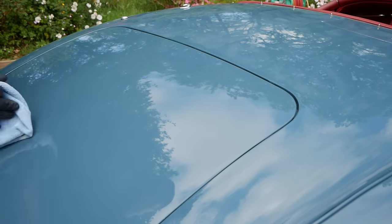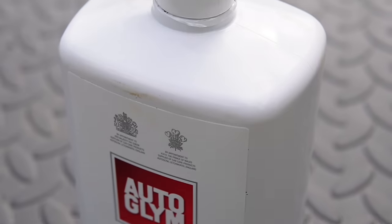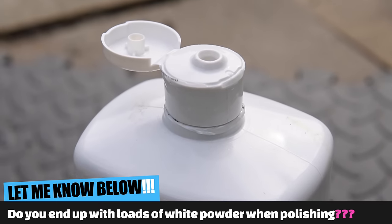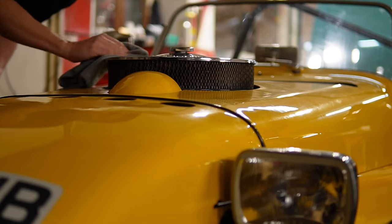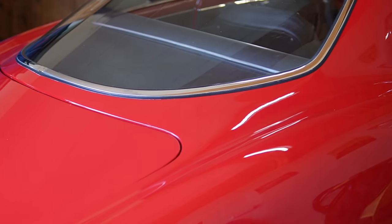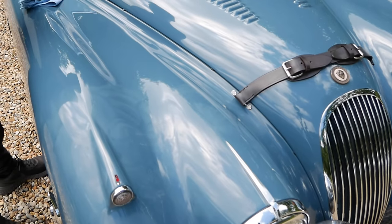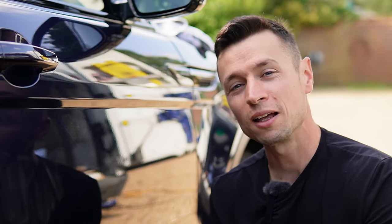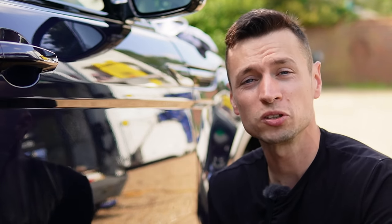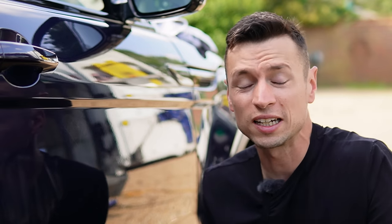Another reason you may get powdering is because you may not have washed out the lid after use. What happens is you finish, put the bottle away, accidentally leave the lid open, and that liquid structure around the edge starts to dry out. So when it comes to pouring it back out onto an applicator pad, not only does the liquid come out but so does the white powder — and immediately you're putting that onto your paintwork. Another key reason for loads of powder is simply using too much product. You might think more polish means a glossier finish, but that's not the case at all — less is more when it comes to polishing, and that also goes for compounding.